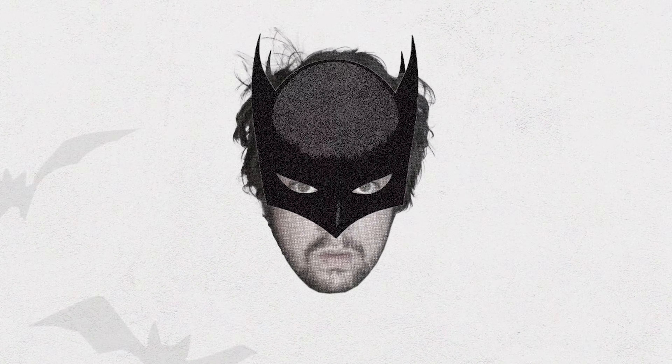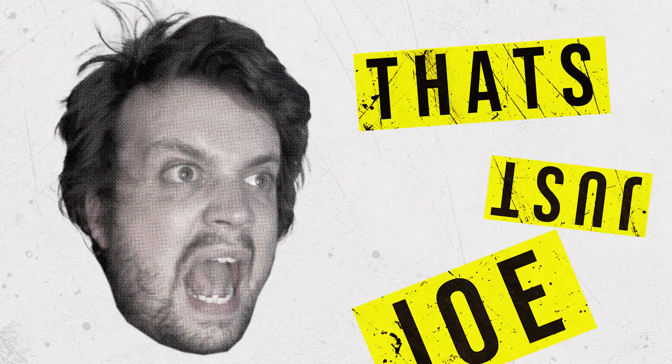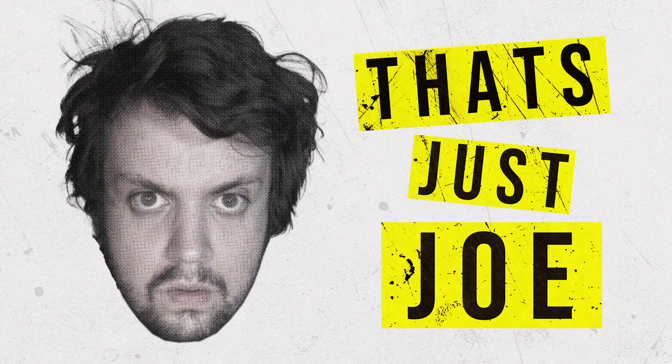Let's review it! Hello, welcome to another That's Just Joe toy review video. And yes, it's another Doctor Who one.